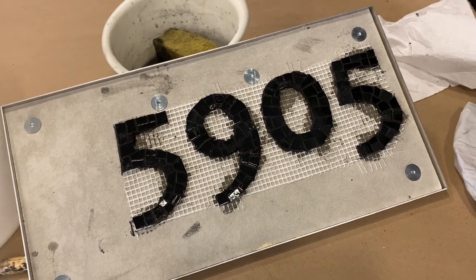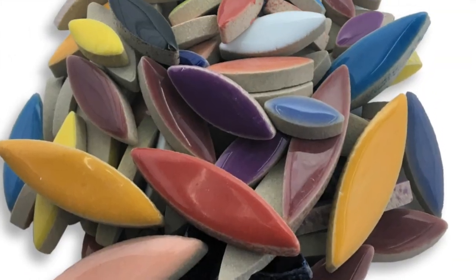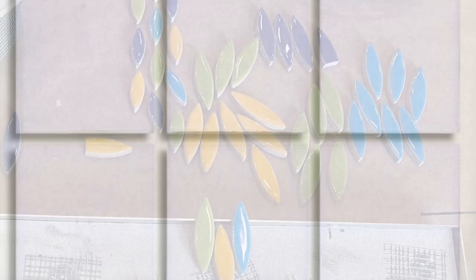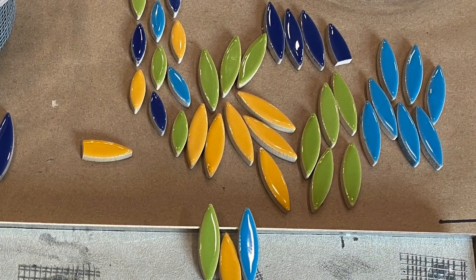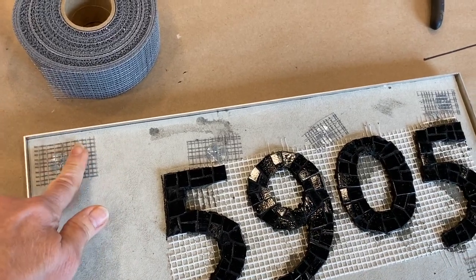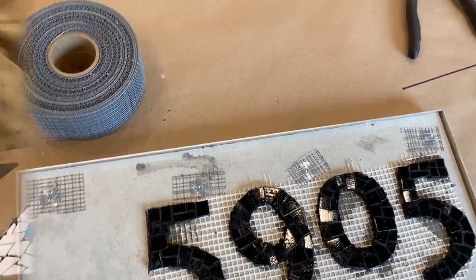I'm pretty happy with that and now I'm going to move forward on the background. I want to use these cool retro vibe ceramic tiles and a white background in vitreous glass tiles to make the colorful ceramics really pop. I'm just putting a little bit of AR mesh tape over the top of the T-nuts — it gives the thinset a little something more to grab onto.